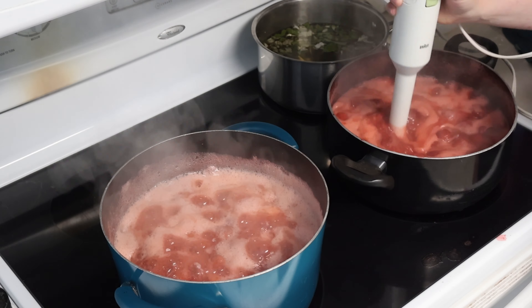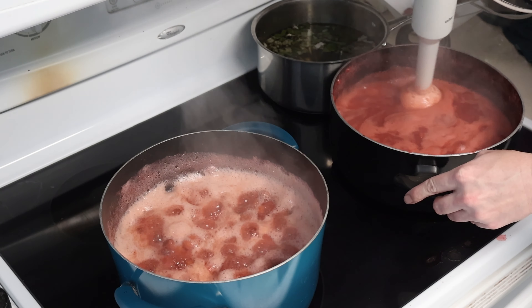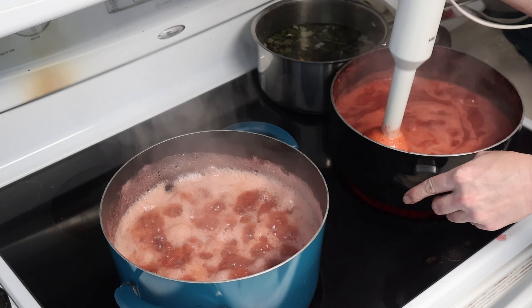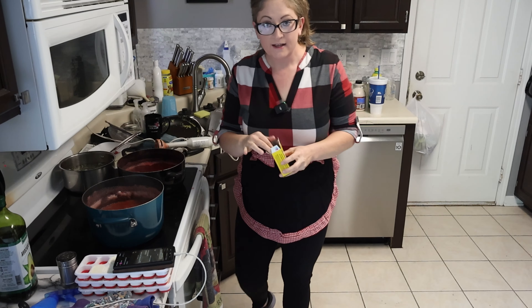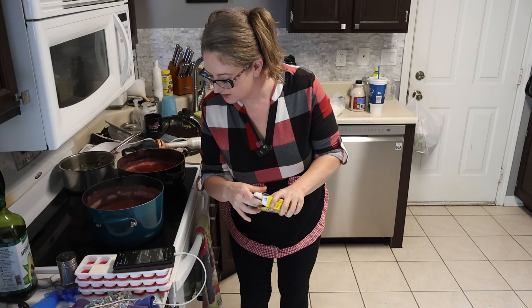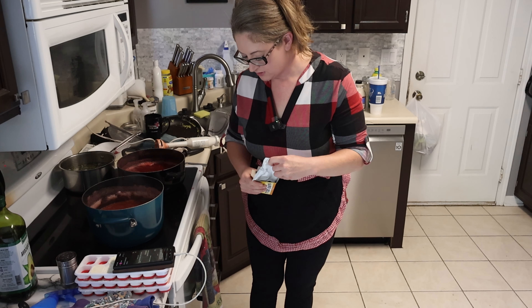That burned. I'm waiting on birthday girl to answer on if she likes her jam to be like preserves where it's got the fruit chunks in it, or if she likes it completely blended up.